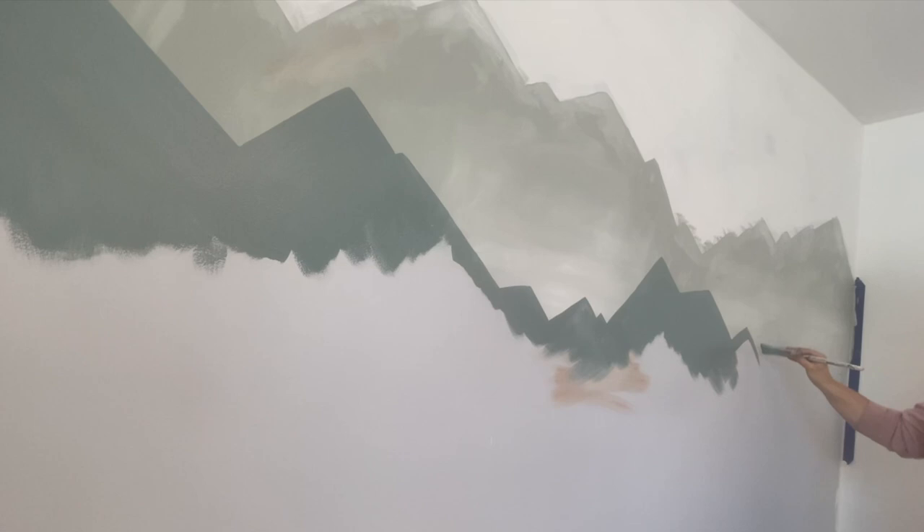Now you're going to add a little bit more dark to the can for your third set of mountains and just have at it in the same way. Step back and see if you like the flow — you can always add higher peaks or deeper valleys. This is your masterpiece.